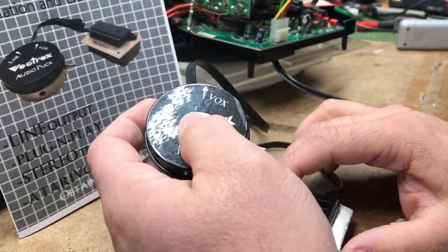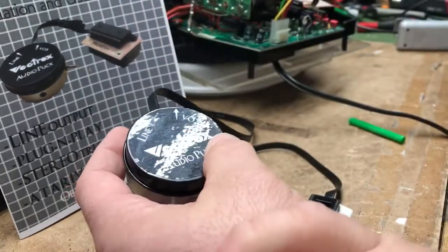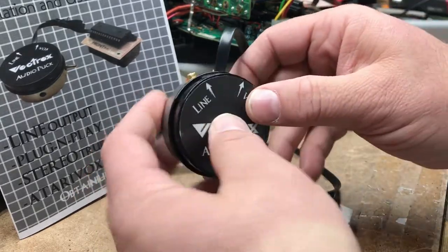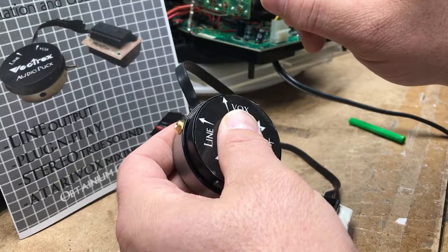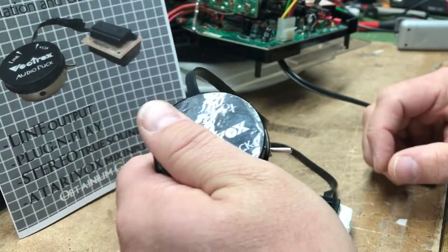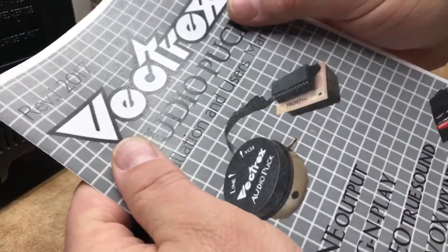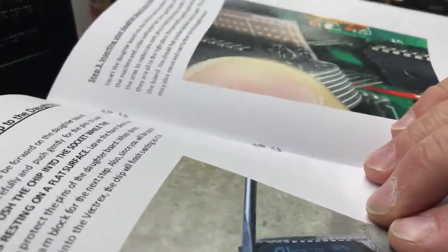If you want a headphone output with a volume control, then the Vectrex AudioTap standard is probably what you want. Or you can run this into a pair of computer speakers via the line out — a lot of computer speakers have a headphone jack you can run right out of. These are all built to order by hand. It comes with a full color booklet, stapled and bound, though not the deluxe manual.